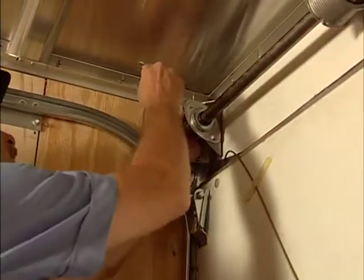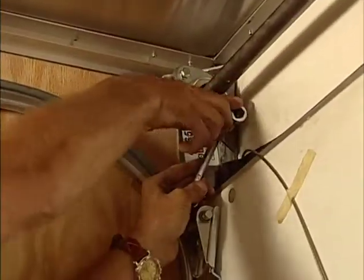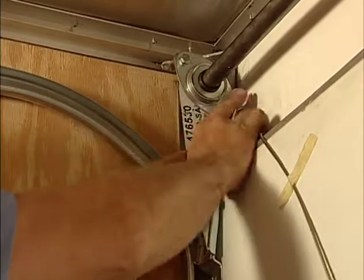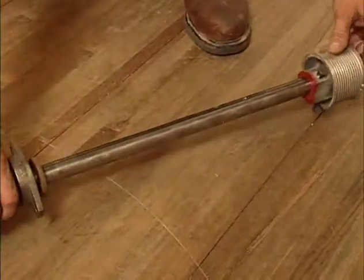If the anchor bracket is too close, you'll need to remove the two bolts from it, allowing you to remove the drum or bearing assembly. Slide off the old cable drum and reinstall the new cable drum.